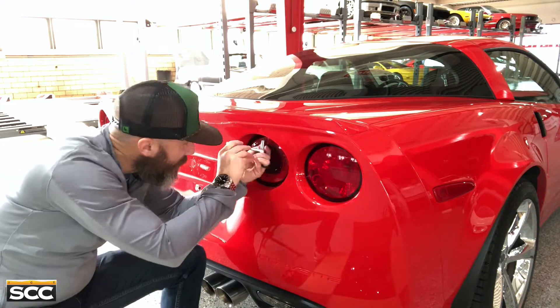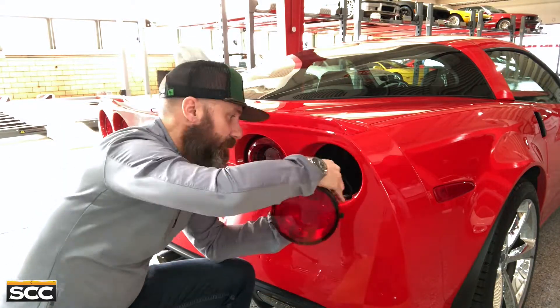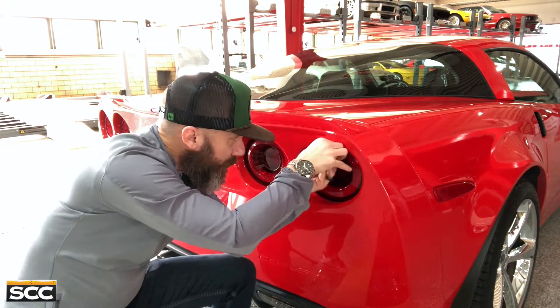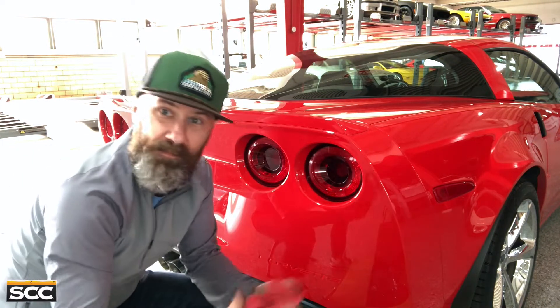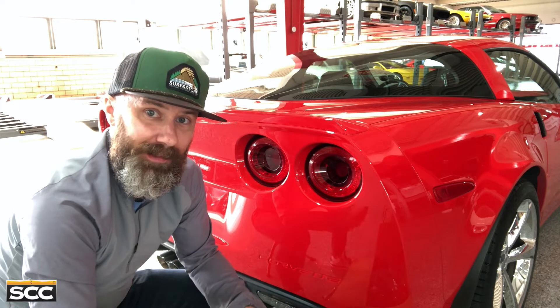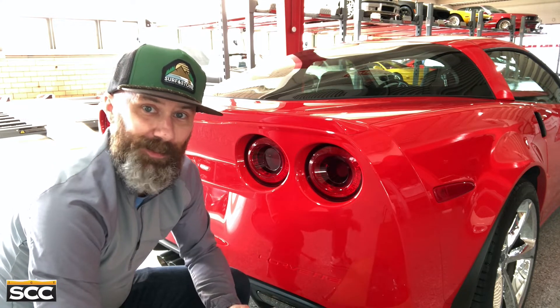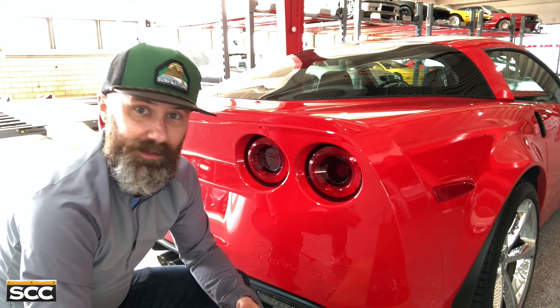That's it. It took me about three minutes to do both lights, about ten minutes to do all four. It's as simple as it gets, and these things make a huge difference. They're beautiful.